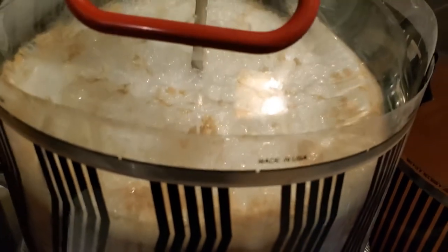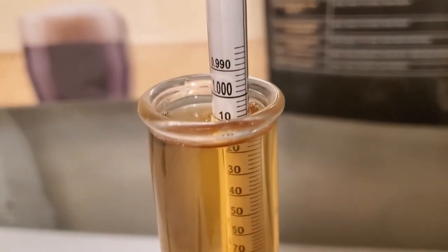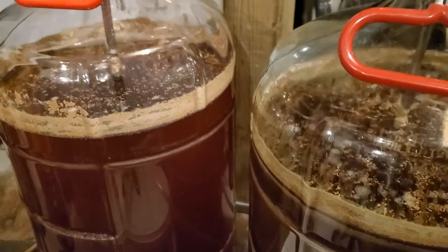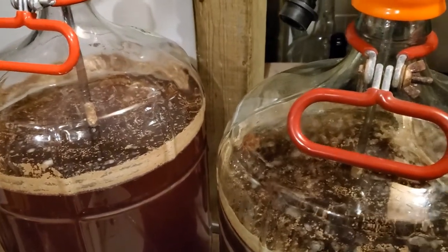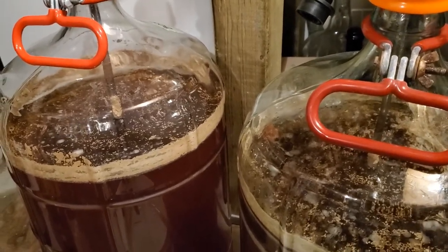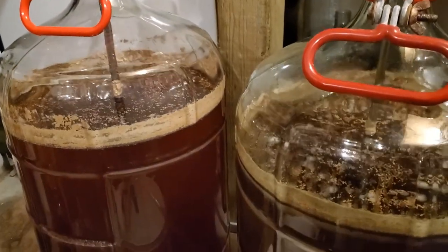The next morning both carboys are just happily fermenting away — fantastic. Reading below the meniscus, this pale ale has finished off at 1.012, which is exactly what I wanted, so it's time to get it transferred. I've had these pails off the heat for a couple of days, letting a little bit of the yeast settle out. Now I'm going through the next steps: sanitizing a couple of corny kegs, pressure racking into those kegs, and then gelatin fining.